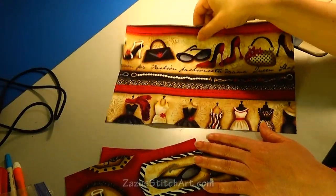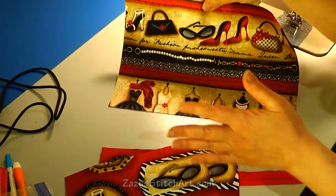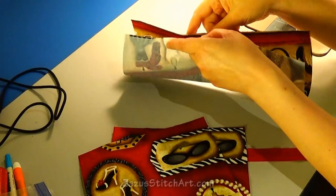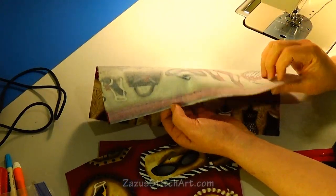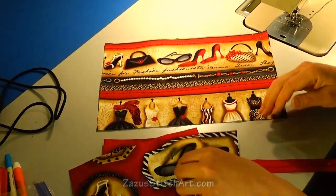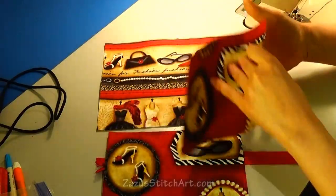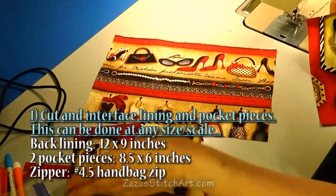Imagine this is the back lining of the bag — it would normally have another front unless it was a very tiny bag. I've already fused interfacing onto this piece and onto all of these. These two coordinating fabric pieces are the same size as each other.